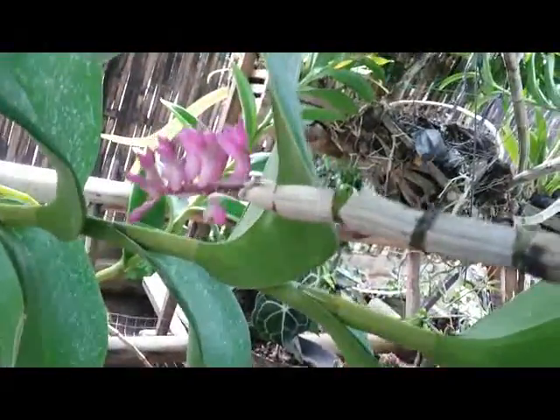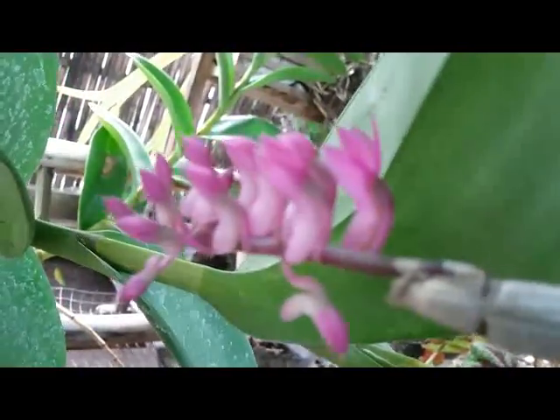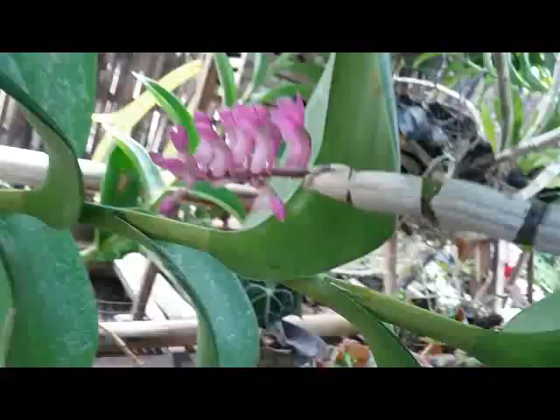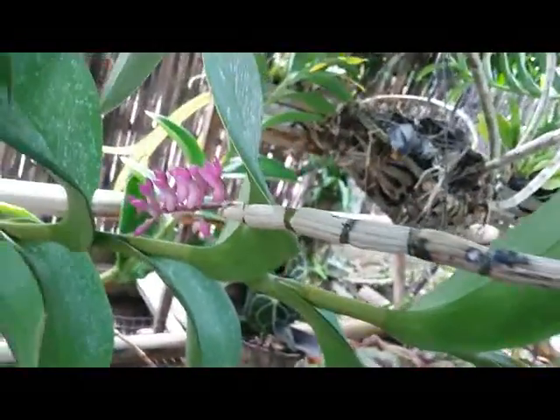Toothbrush orchid, or Dendrobium secundum — a species orchid with a unique flower. Thank you for watching, and see you next time. Bye bye.